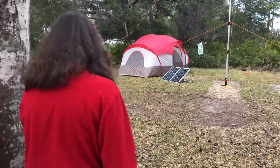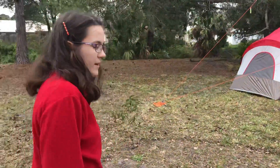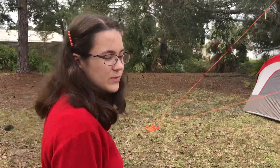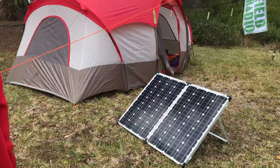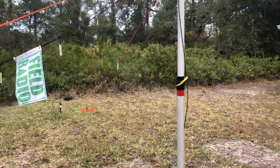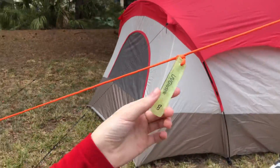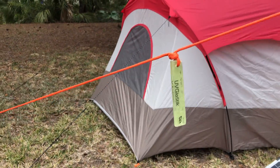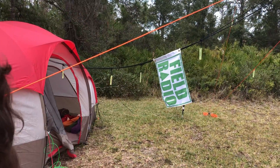Now we're going to the operating station. Everything has been solar today, but with the clouds it's not been as good as we hoped. We have a BioWeno Power 120-watt foldable solar panel, a MacGain Systems mast — that's a push-up mast — some guy ropes that we made with UV-pac light, which work really great. We also have a Field Radio flag from the Field Radio group on Facebook.